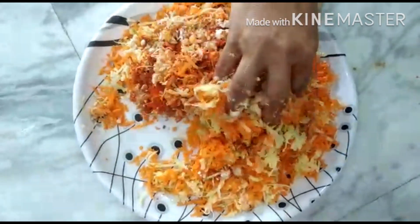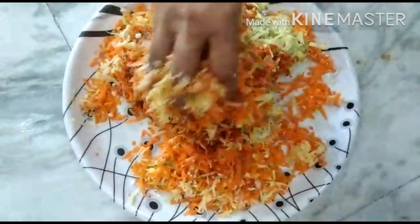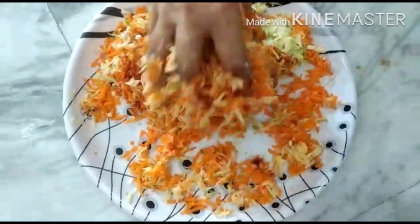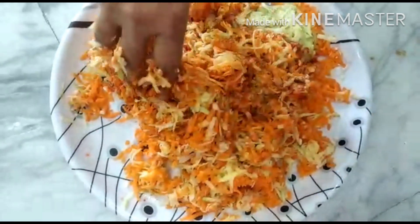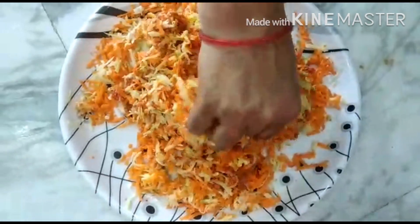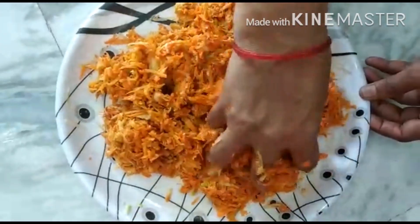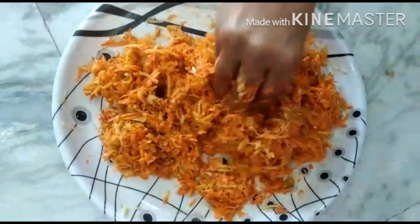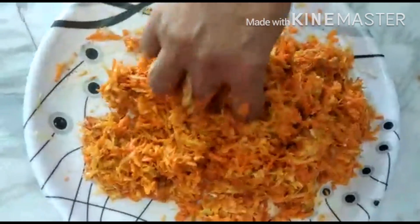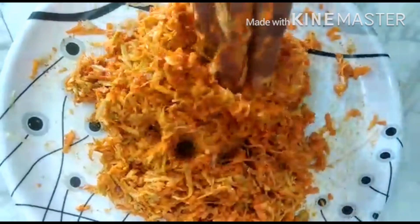Let's mix the ingredients in the pan. Mix the ingredients in the pan. I will mix it in a little bit.